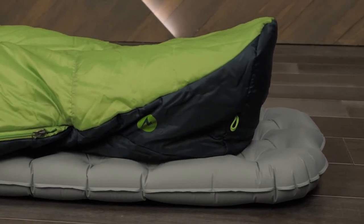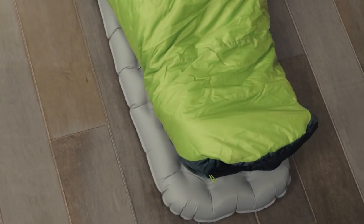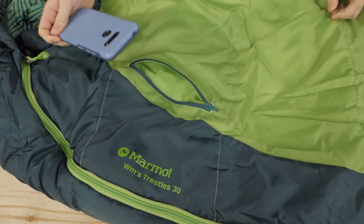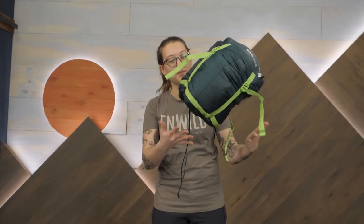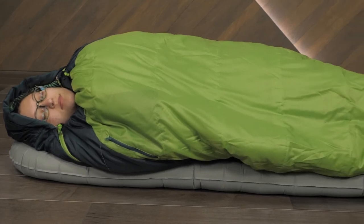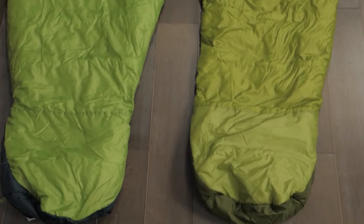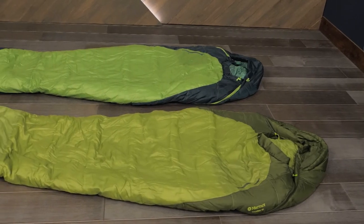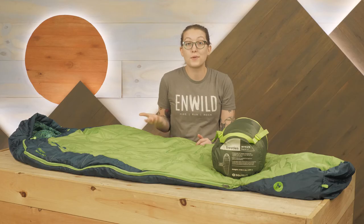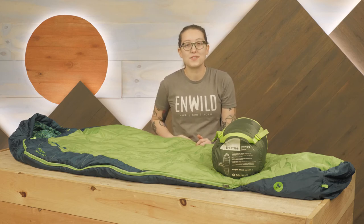Other smart features include an anatomically shaped foot box, which provides extra room to allow your feet to rest comfortably in a natural position, as well as a small external pocket to keep essentials nearby. A compression sack is included to allow for easy storage in your pack. If you're looking to outfit your whole family with great do-it-all sleeping bags without breaking the bank, or embarking on a wet weather backpacking trip and in need of reliable warmth, check out the Marmot Trestles 30-degree sleeping bags at nwild.com. When you order from NWILD, you're supporting our small, independent business. Thanks for watching, and we'll see you on the trail.